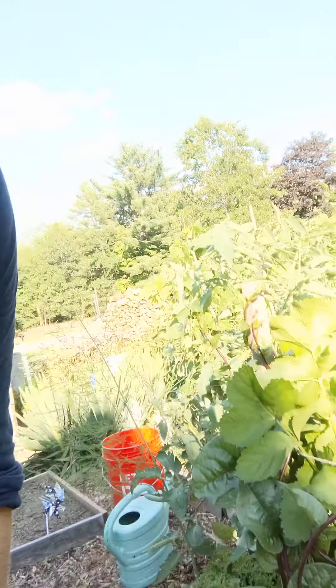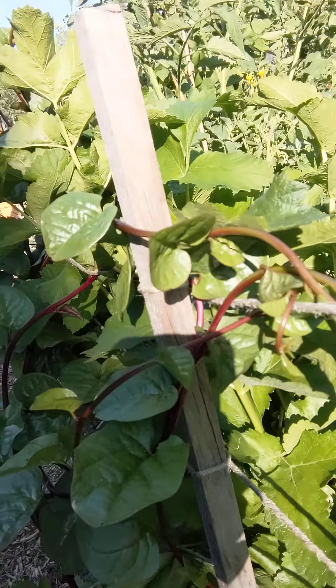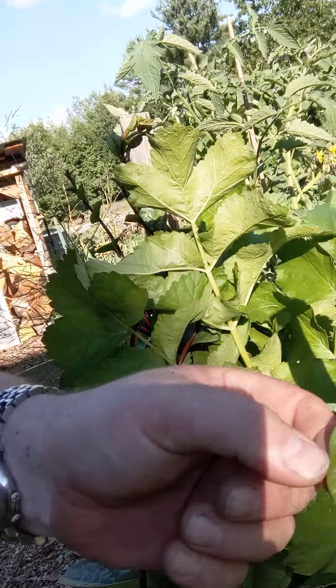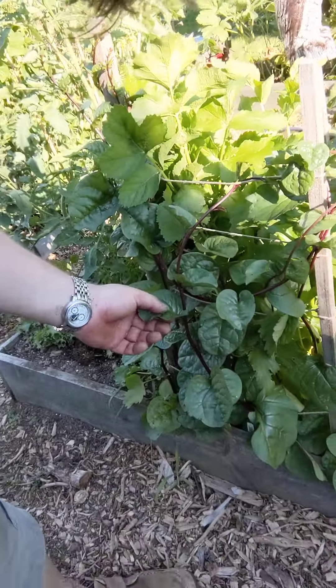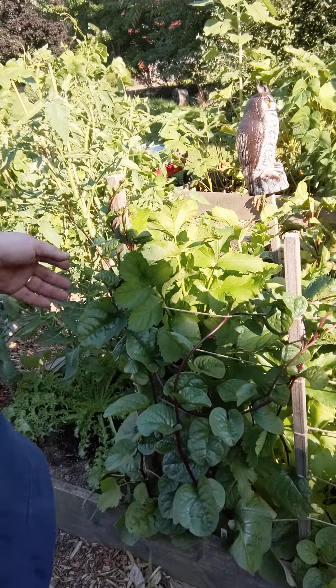Another thing we can do in this really hot weather — and this is a favorite of mine — is this beautiful thing here called malabar spinach. It's got really rubbery leaves; it's not a true spinach but it tastes like spinach. It's actually an oriental variety, not very frost hardy at all, but just like regular spinach it grows very fast.